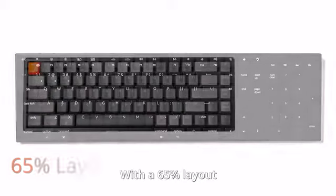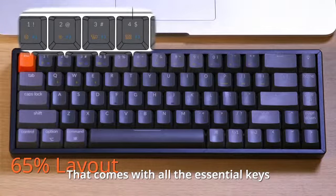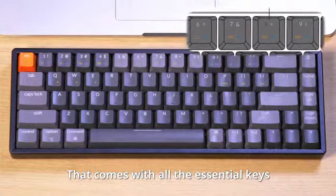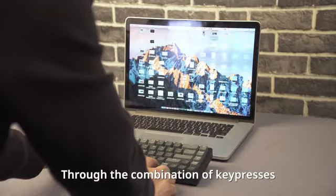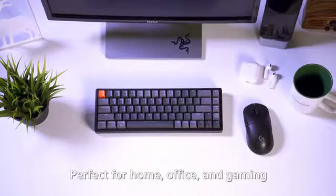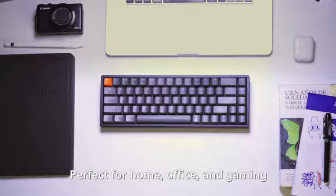With a 65% layout that comes with all the essential keys, you can easily access all the necessary multimedia and function keys through the combination of key presses — perfect for home, office, and gaming.